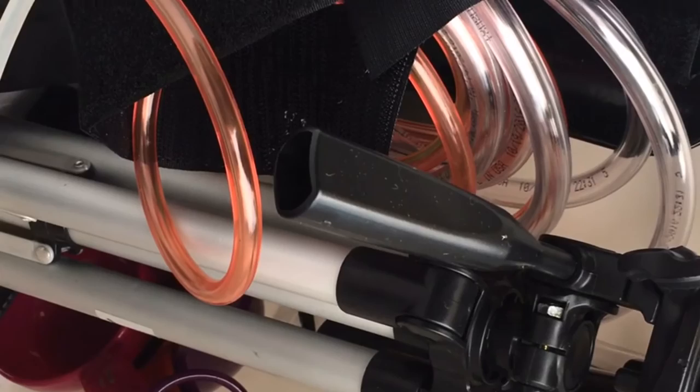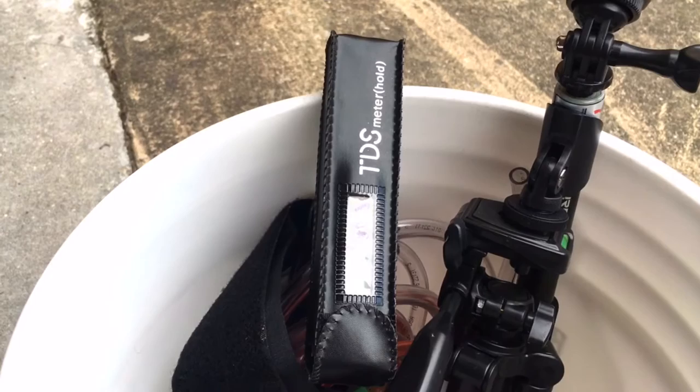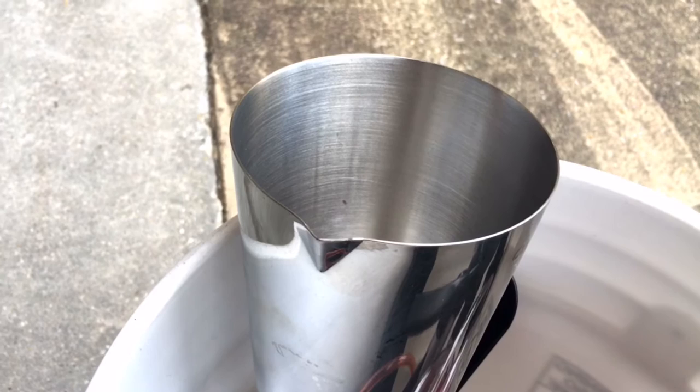Here's the bucket I'm bringing to the beach. It's got the tripod, the water maker, some measuring cups, a total dissolved solids meter to measure the salinity of the water, and a cup for the output water. I think I'm ready to go — I'm gonna get some water at the beach and put it in my bucket.